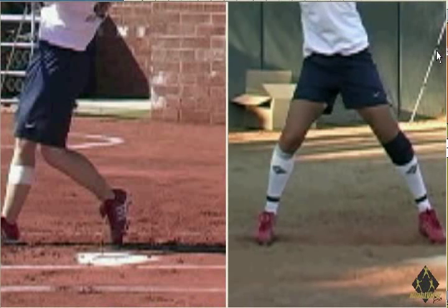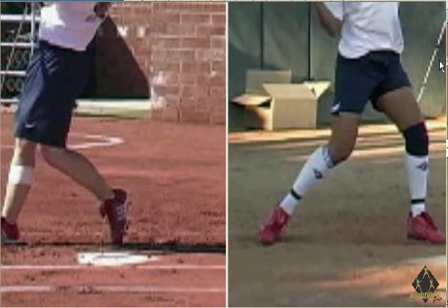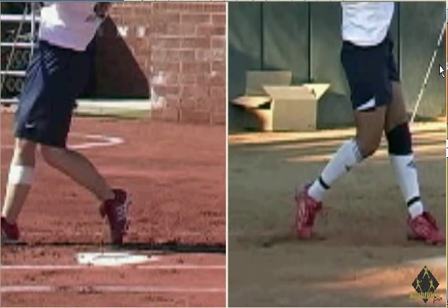So next time you hear the phrase 'squish the bug,' think again before you ruin your swing and rob yourself of power. By squishing the bug, it's very difficult to get any power and drive the ball out of the infield. You must use your entire body to swing the bat, not just your arms. Pivoting your hips provides no power and has nothing to do with hitting. The body swings the bat, not the arms.